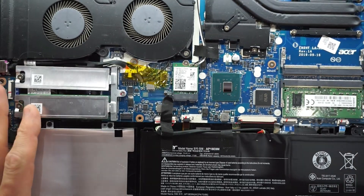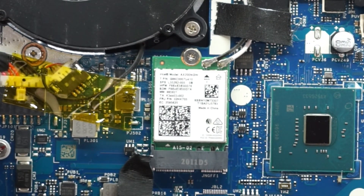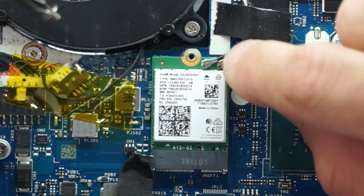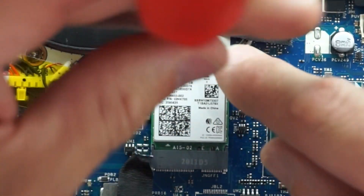Moving on to the WiFi card, which is straight down here. We have an Intel AX200 NGW. Installation and removal is pretty straightforward — just like the M.2, it's a single screw. Disconnect the antenna cables, put the new one in, reconnect it, screw back in, and reconnect the antenna.